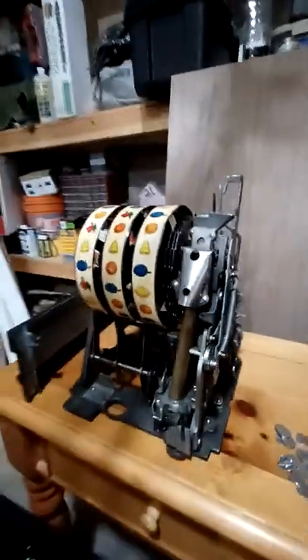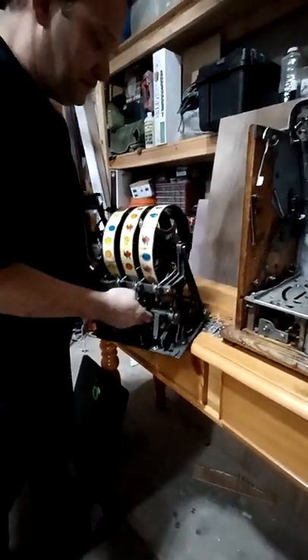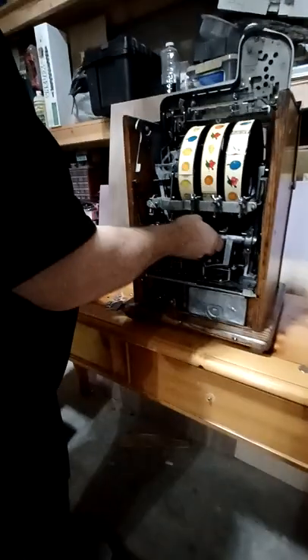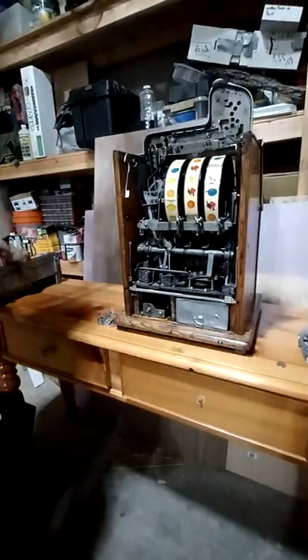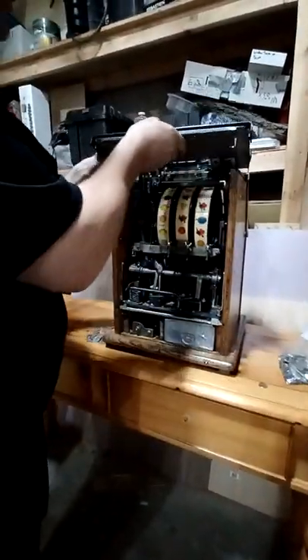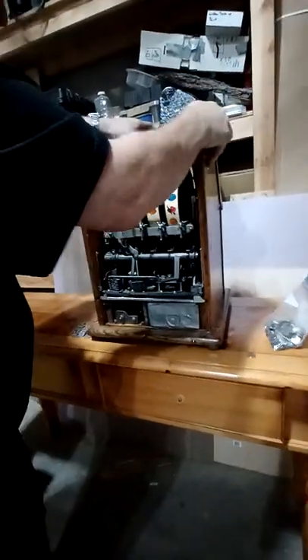Now what we need to do is put the mech back into the case. Just make sure there's no coins in there. Grab your mechanism, spin it around, grab it by the Johnson bar right here, and just gently slide it in. The mech weighs probably about 40 pounds. Slide it in and you'll hear a click. Then take these two locks down and make sure they're locked in. Then grab your bonnet — there's a little hole in the top here that goes right up here — and just carefully put that in there.